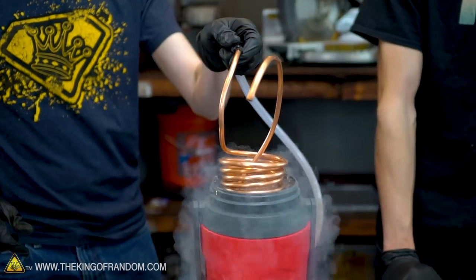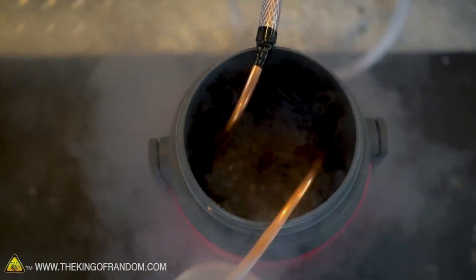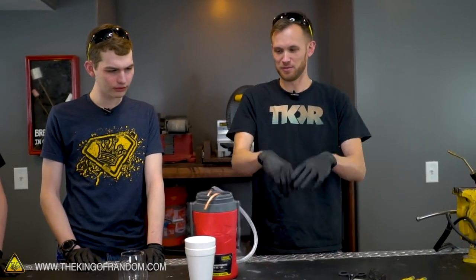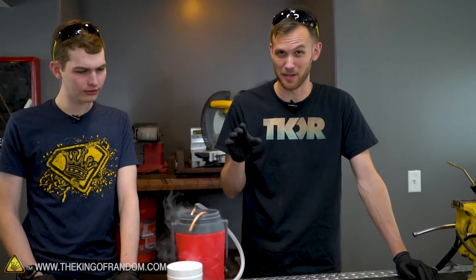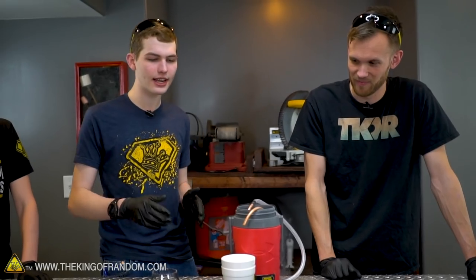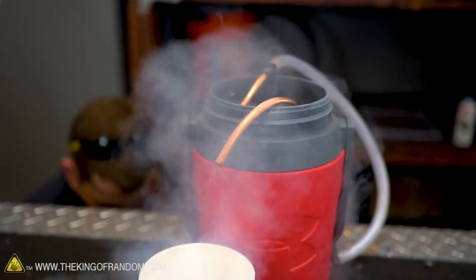Let's pour some liquid nitrogen in and then turn on our oxygen tank and get this fountain going. Most of the bubbling has settled down — there are still bubbles coming out, but it's settled to the point where it's not exploding all over, which means our copper has now been cooled down quite a bit. So we're going to start the flow of oxygen, and then in about 10 seconds we should start to see a nice pale blue liquid coming out of the spout.